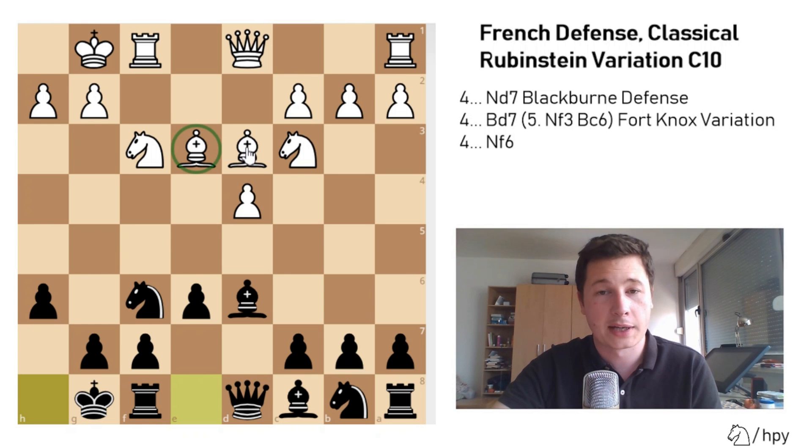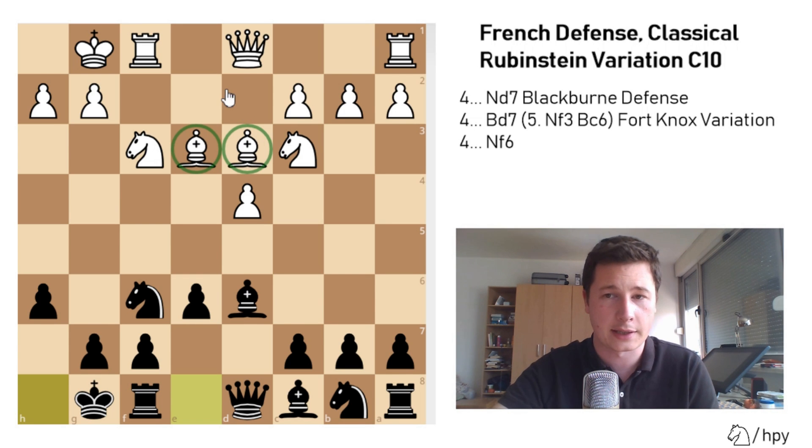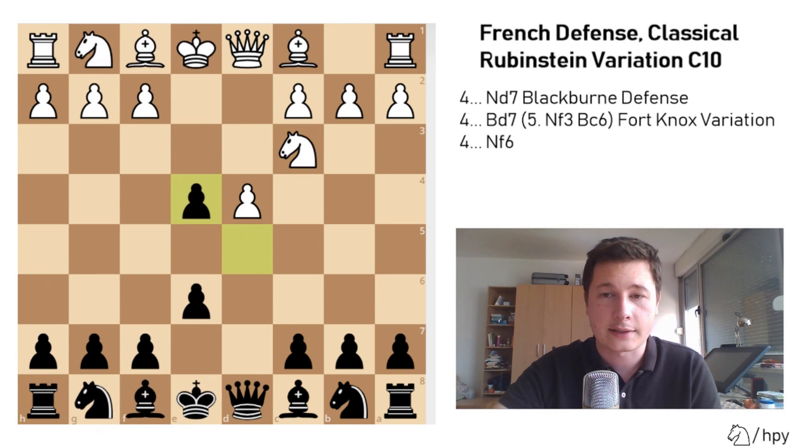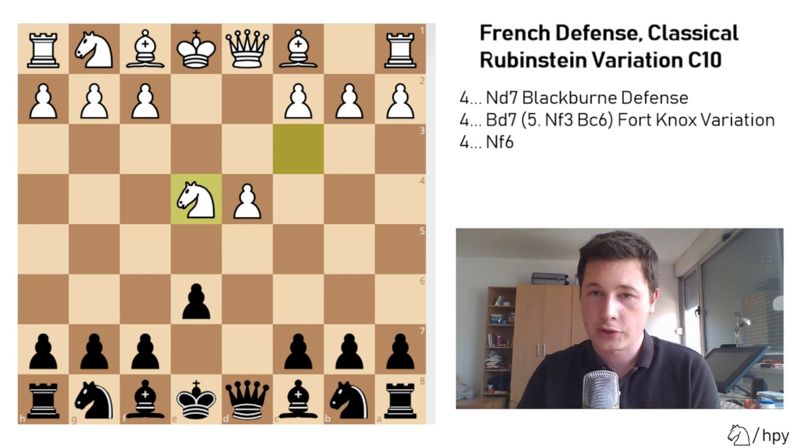Of course, black's bishops are worse than white's bishops, but that doesn't mean almost anything at this stage. So after the move knight to c3, dxe4, white has to take the pawn — knight takes e4. This is the starting position of the Rubinstein.